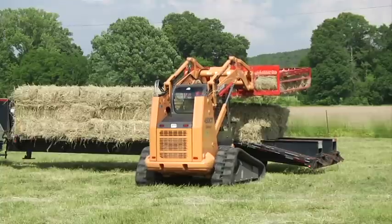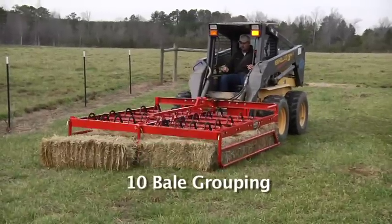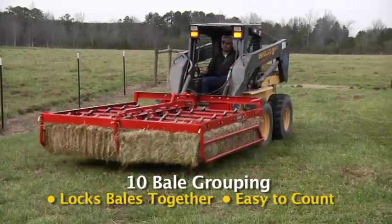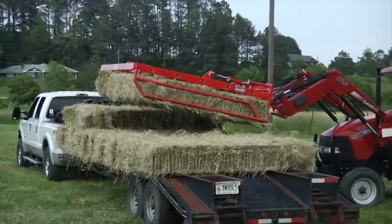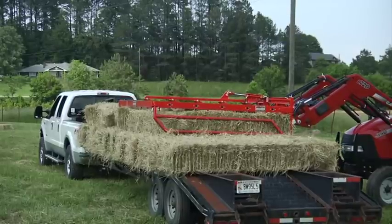The same piece of equipment is also used to offload them from the truck. Our ten-bale groups of hay make stacking safe and lock the bales together while on the trailer or in the barn. When your trailer is loaded, you need only two tie-down straps from front to rear on your truck or trailer.